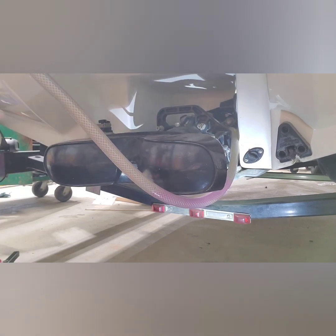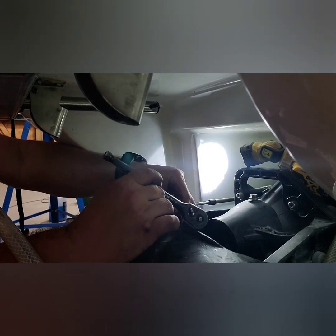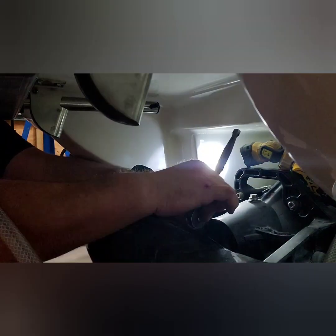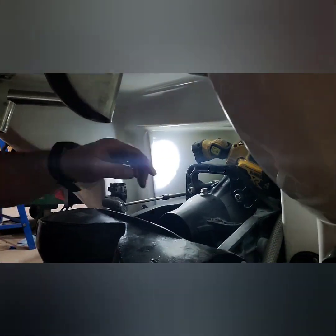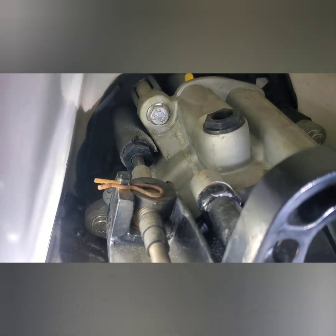It's best to get the bottom ones in first. Last thing — don't forget to put that little cap on to hold the cable down in there, but that's it.